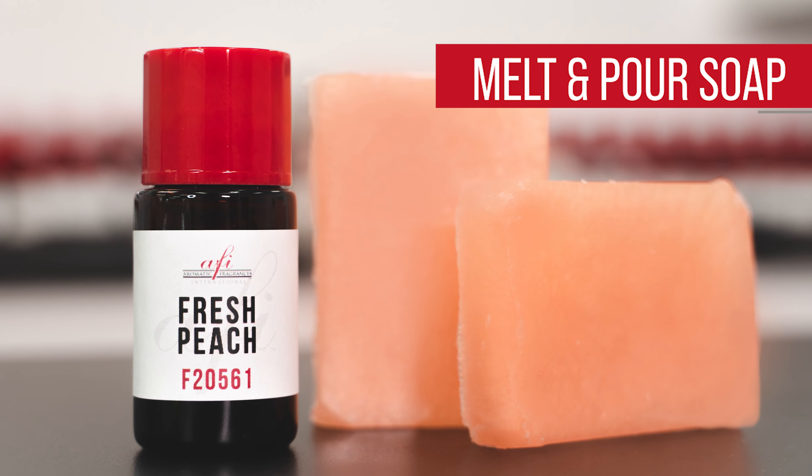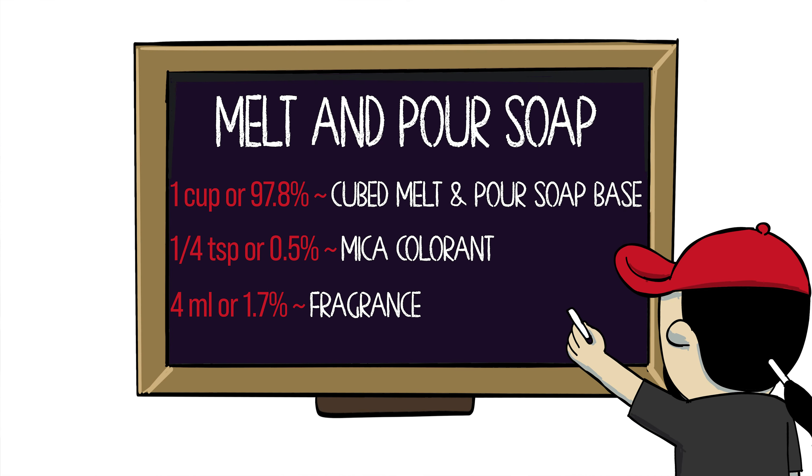Hey y'all, my name is Katie and on today's episode of AFI's DIYs we'll be making melt and pour soap. Melt and pour soap is pre-made soap that you can melt down and it will re-harden. It's an easy way to customize soap using your own molds. Let's take a closer look.